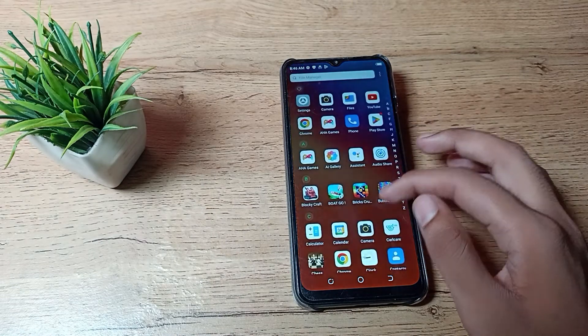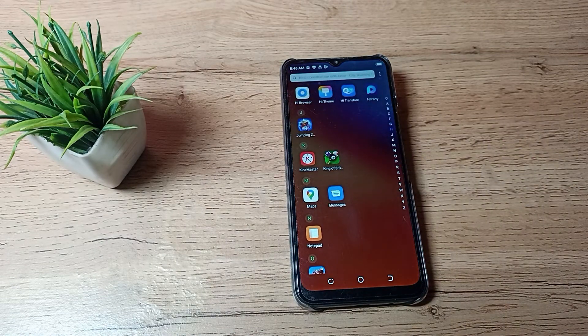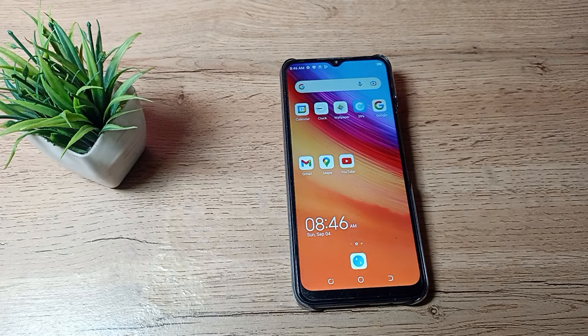So friends, you have understood how to delete a pin lock on a Techno phone. Thanks for watching. We will meet in the next video with a new topic. Please like my video and subscribe to my channel. Bye, friends.